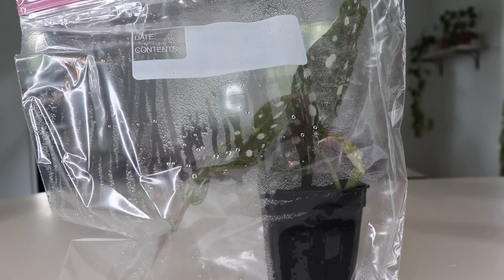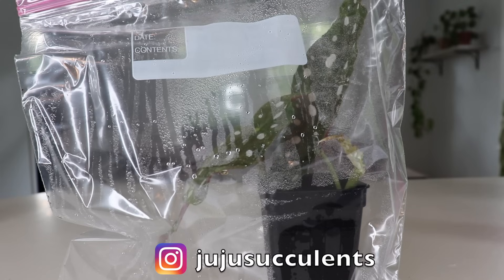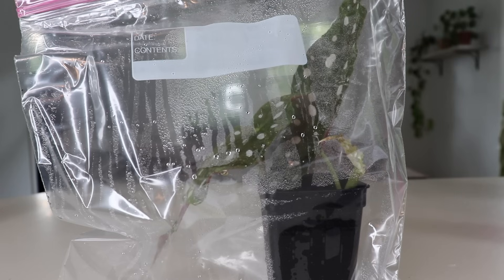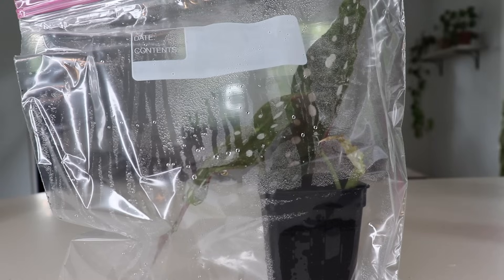I'm definitely going to update you guys on this propagation on my Instagram — it's jujusucculents. Make sure to go follow me over there so you can be updated with the progress. I'll also make a follow-up video for you. If you have any questions, just leave them down below in the comment section — I love to answer any questions you might have. Please subscribe to the channel if you like this type of content; I make videos every week. Thanks for watching and I'll see you in the next video!